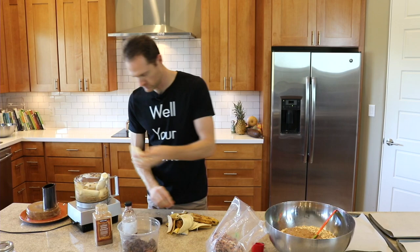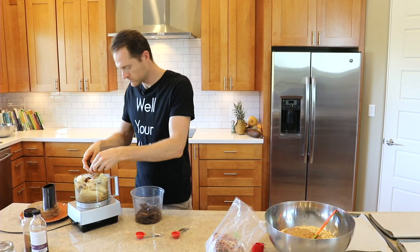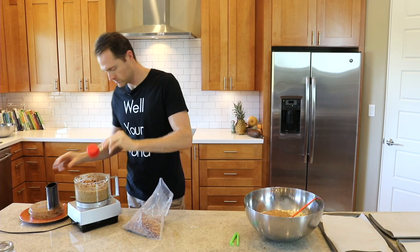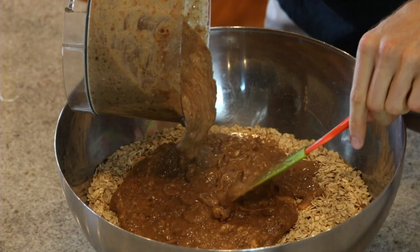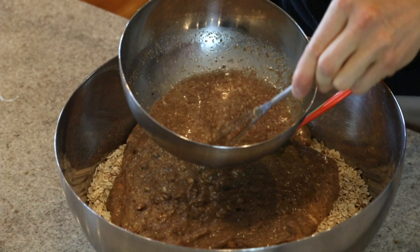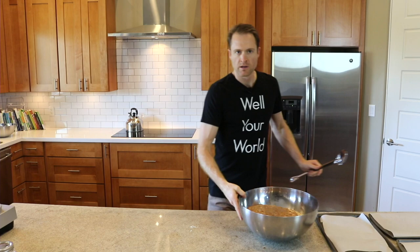Now I'm going to do that whole process again because I'm making a 10x batch. Once both batches are done, check out the nice thick flax egg — there's a little bit of water still but no big deal. Dump it in and now it's just a matter of stirring everything up into a nice dough and then we're ready to bake.